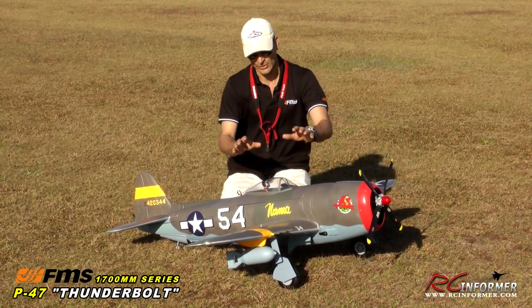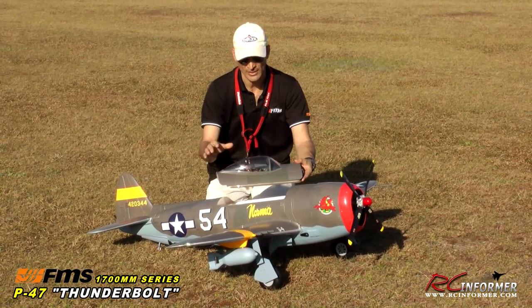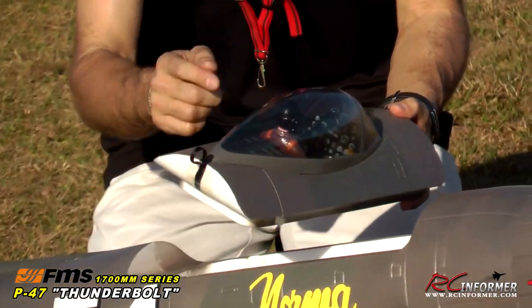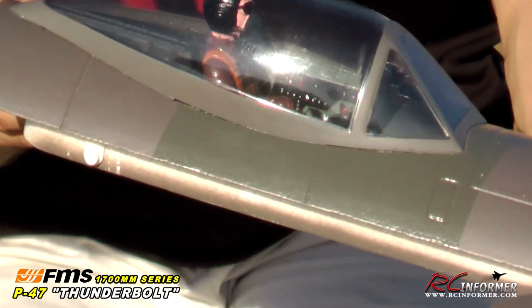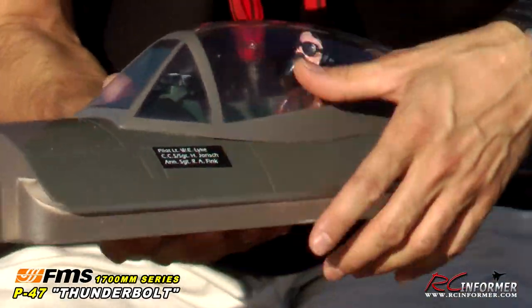To give you a closer look, I'm going to pull the canopy off — it has little catch mechanisms with a tongue and groove in the front. The pilot detail is simply awesome. There's just outstanding instrument detail in here; they painted the inside of the canopy black, all the instruments are painted, and it's a really phenomenal cockpit — even with the pilot's name and everything.